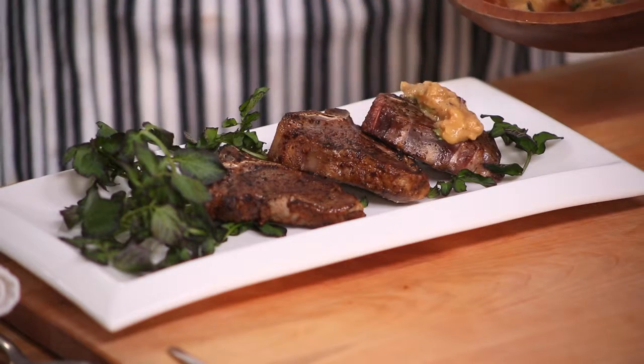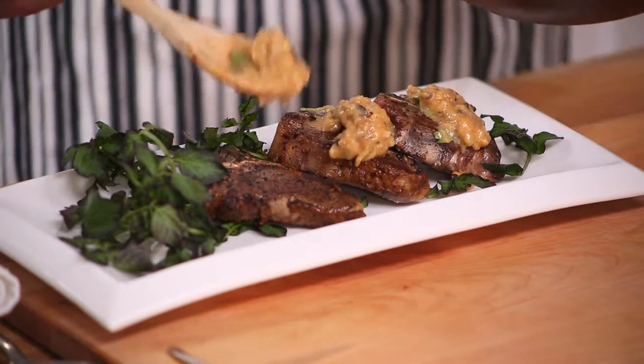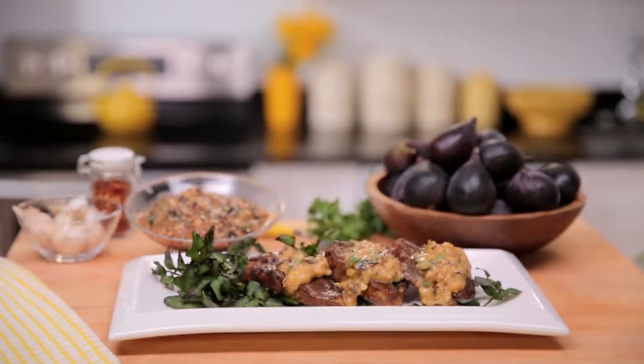I'm just going to put a little bit on top of each one, just to embellish them and make them extra delicious. So when you think delicious, think figs — and when you think figs, think California.